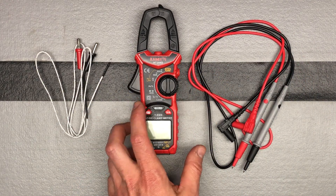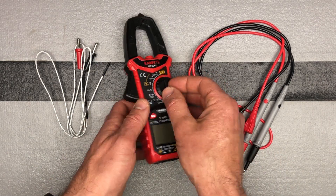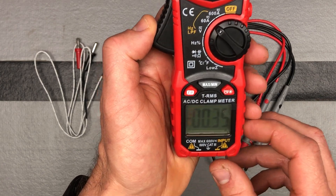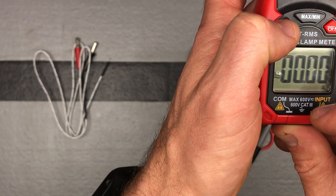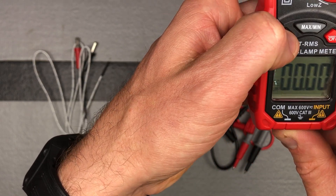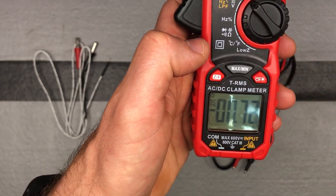Now let's look at the different features. First, you've got your AC voltage feature. You turn your setting to either the 600 or the 60, whichever you're looking to measure, and you'll see we're in DC. Hit the function button and it switches to AC. Hit it again and now we're in Hertz, then AC low-pass filter. That's how AC/DC switching works.